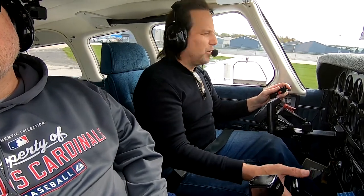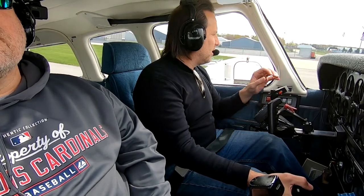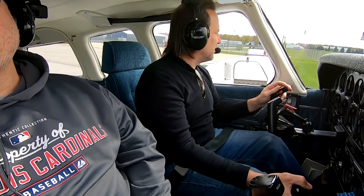Hey everybody, welcome back. I know it's been a while. We just got the plane back from a three-month annual and yes, there are some stories to tell. We'll get into that in this episode, but I'm just so happy to be back in the air and flying.